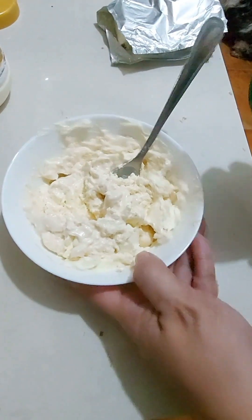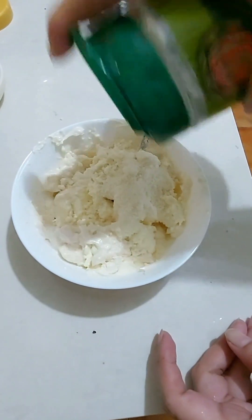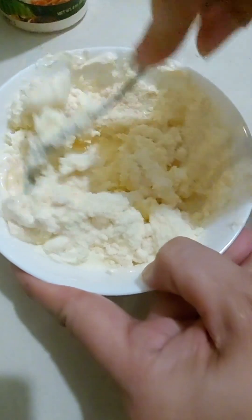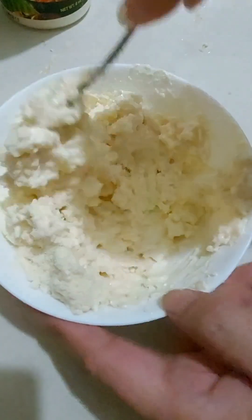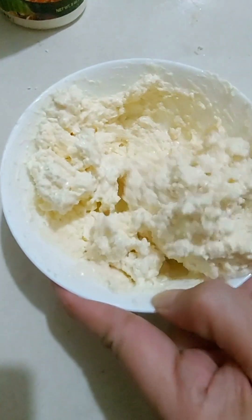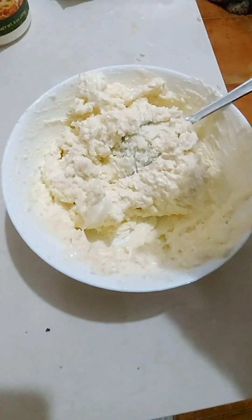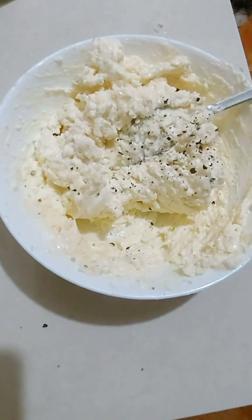Then I added some parmesan cheese. As you'll notice, I'm not measuring anymore — it's really up to you. If you want the cheese topping a little bit more crusty, then add a little bit more. But if you want it just right, 2 to 3 tablespoons of parmesan cheese is enough. Some people prefer more mayonnaise, so it's up to your preference. Let's just mix this really well, then I added a little bit of pepper and mixed it again.